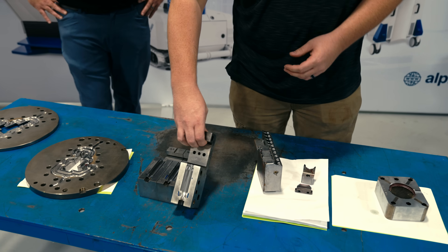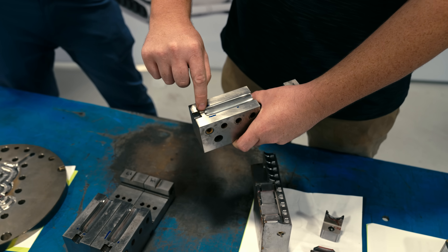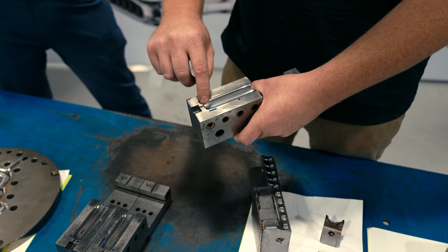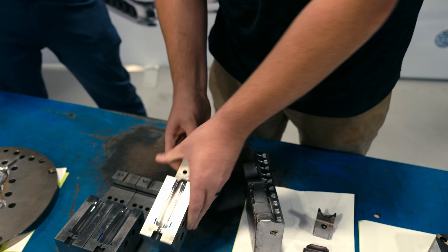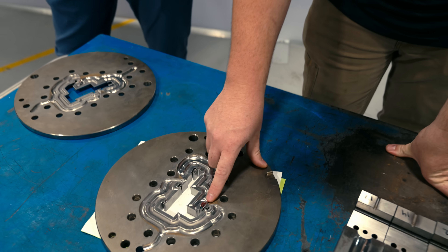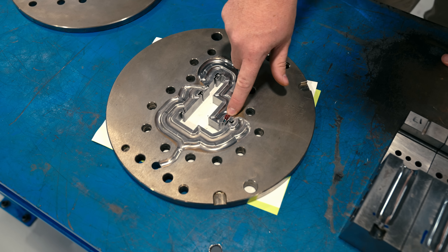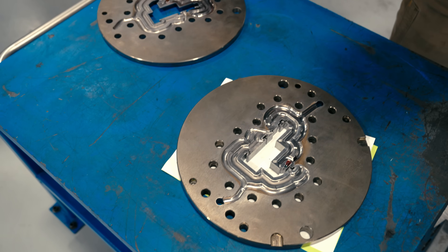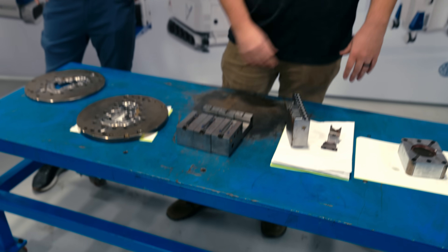On this blow mold, we have a couple of different things going on. We have nicks along the parting edge, and in the nozzle seat, we also have to reestablish that diameter for the customer. So we'll weld this up and send it back to the customer — they'll do all the machining in-house. Over here, we just have a couple of design changes for helping the plastic flow, so they have a little bit of a dam that we need to build up. That's gonna cover the extrusion, blow mold, and plastic injection molding.